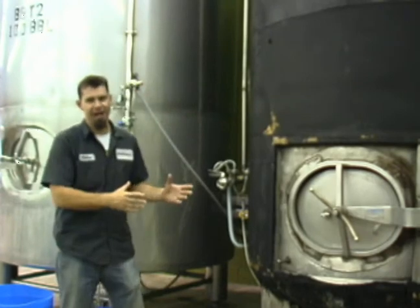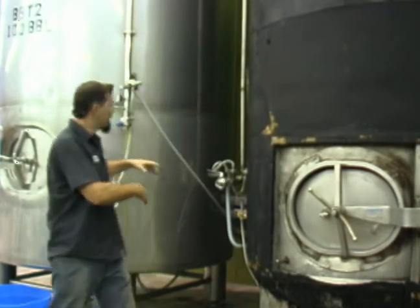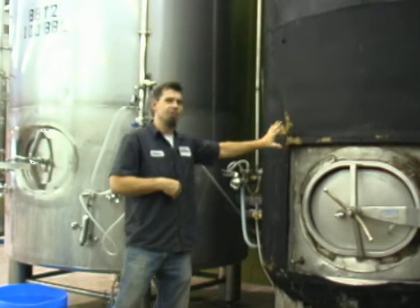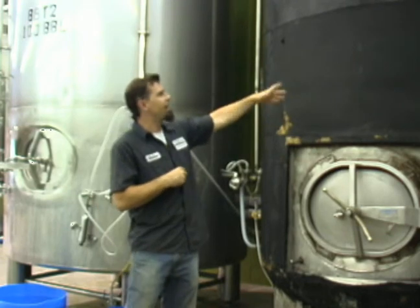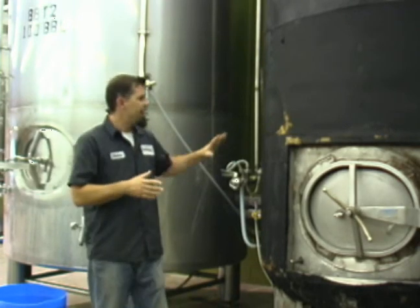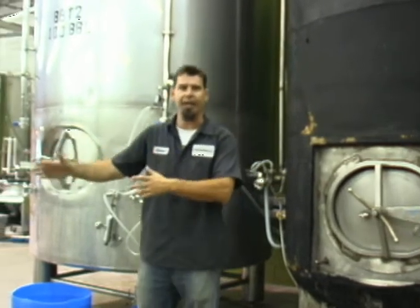Here we are at the final stage of the brewing process — these are the bright tanks. I've got a 50-barrel and a 100-barrel here. 50 barrels equals 100 kegs; 100 barrels equals 200 kegs — basic terminology. We send our beer in from the fermentation vat, put it into the bright tank, where we can clarify the beer. If needed, we can also add some carbon dioxide to the brewmaster's specs. After it's settled in here, we pipe it directly into our packaging line and into our kegging line.